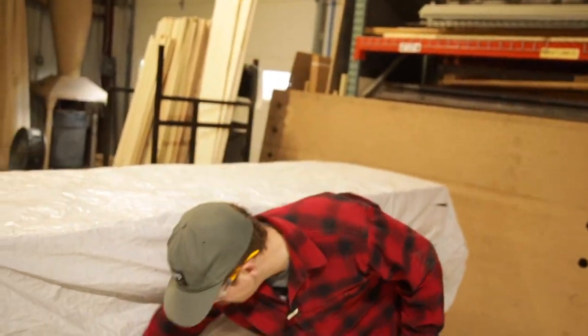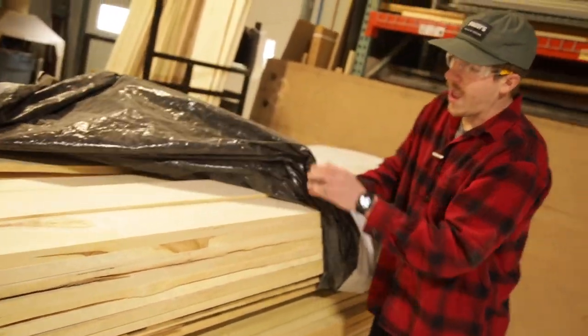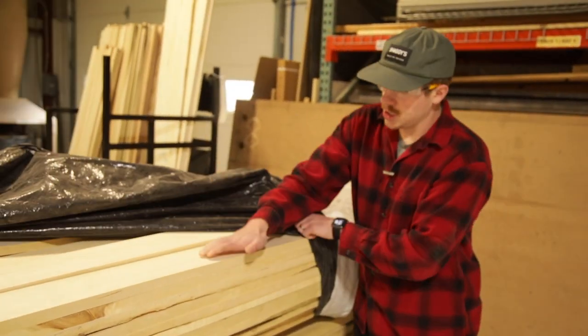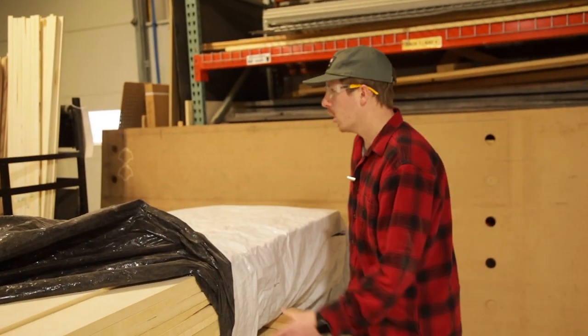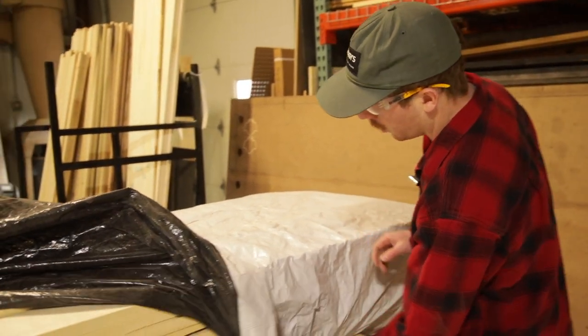Here in Michigan we've got some of the best lumber in the world. We're going to peel this off. We've got a fresh load of aspen here — really nice clear wood. We've got a big load of poplar. We've got ash going through the whole place. This is what the ski cores are going to be built with.